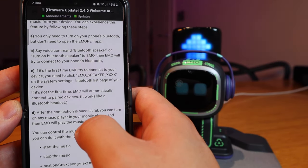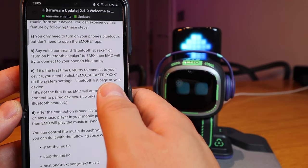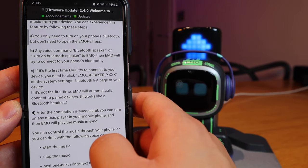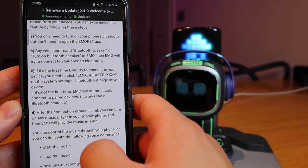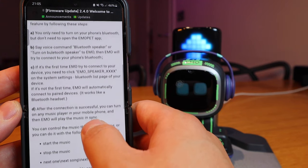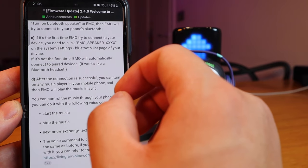If it's the first time Emo is trying to connect to your device, you need to click 'Emo Speaker XXX' — which is the customized number on your system settings — on the Bluetooth list page of your device. If it's not the first time, it will automatically connect to the paired device. That's very good — it's very carefully designed.